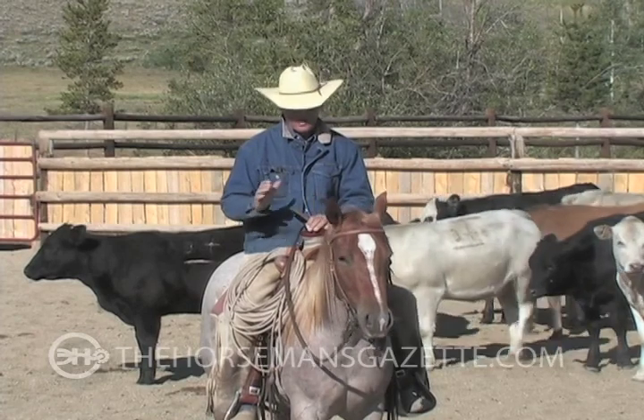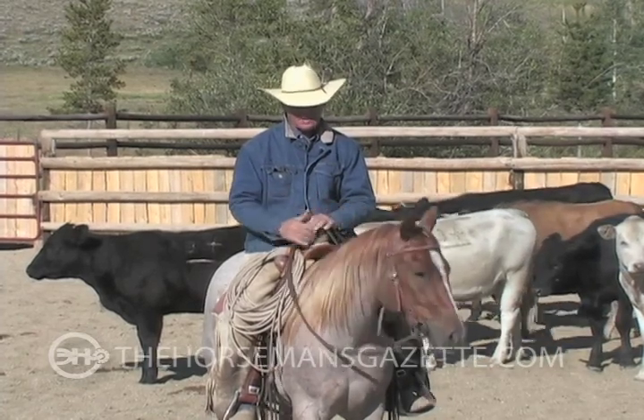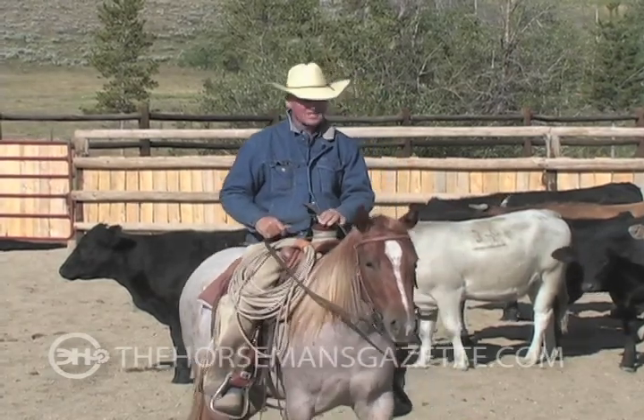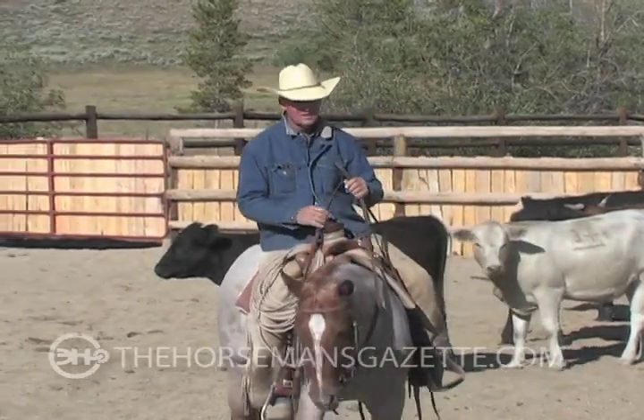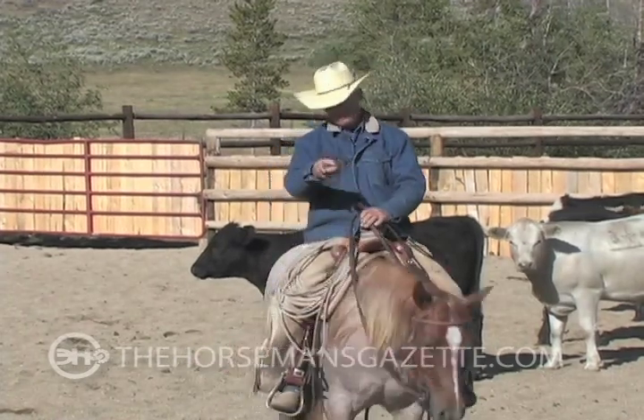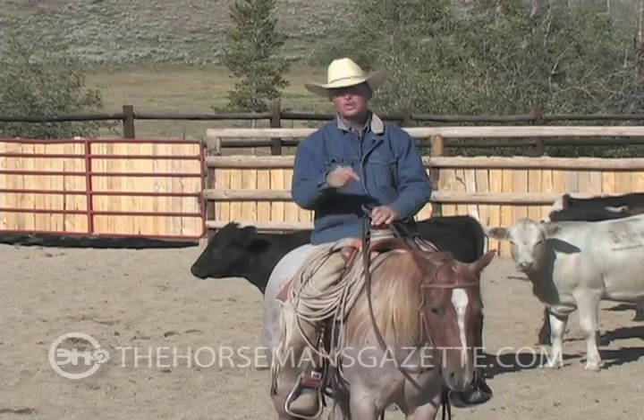And then I might show you how to get one a little defensive. If they get so they don't care too much, I will give them a reason to care — not by what I do, but by what I can set that cow up to do to them.